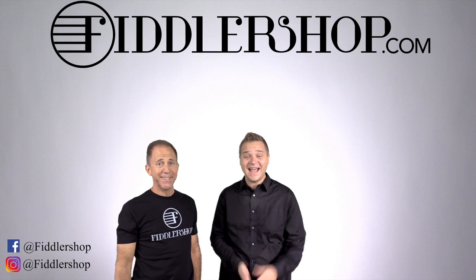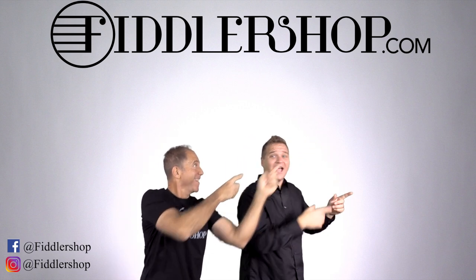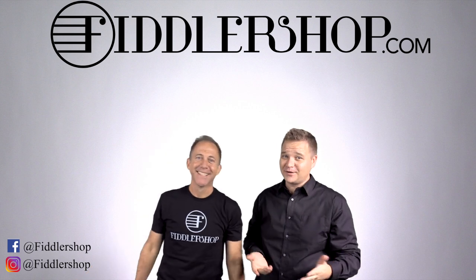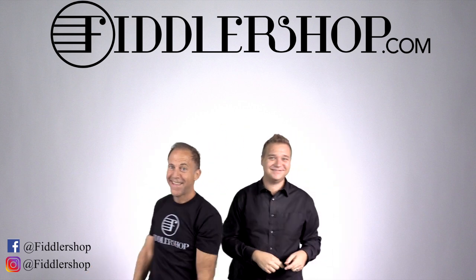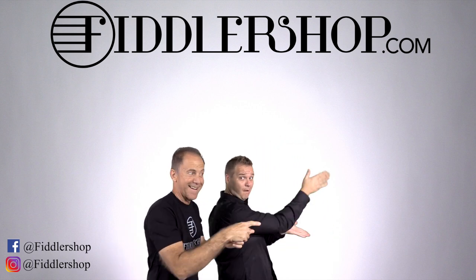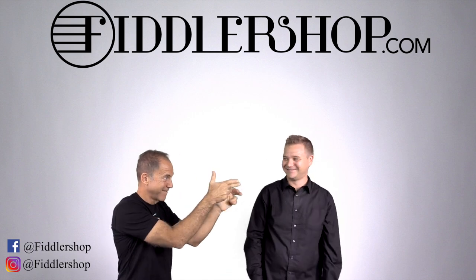I hope that was informative and helpful. If you want to buy this product, just click right up here. We would also love it if you subscribe to our channel so we can keep in touch. And if you want to learn more about us, click right here. Bye-bye for Fiddlershop.